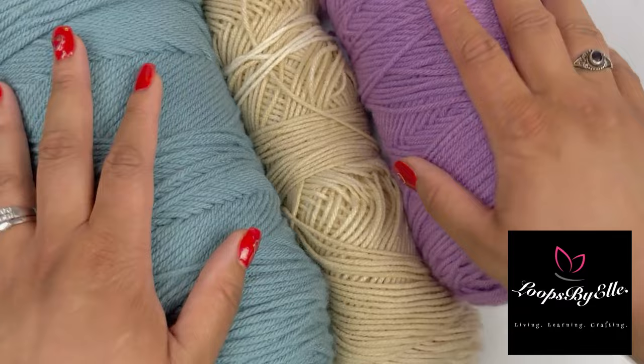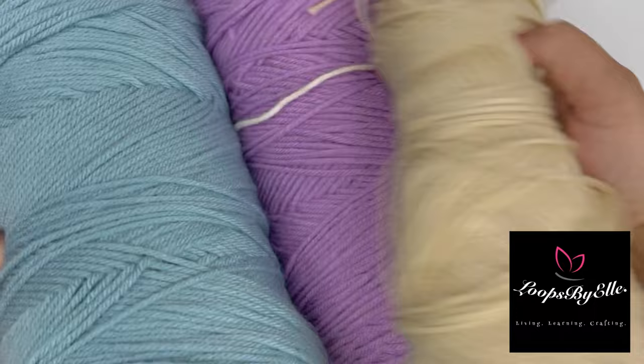I've got yarn galore and I have no idea what I want to do with it. I got an idea, stay tuned.